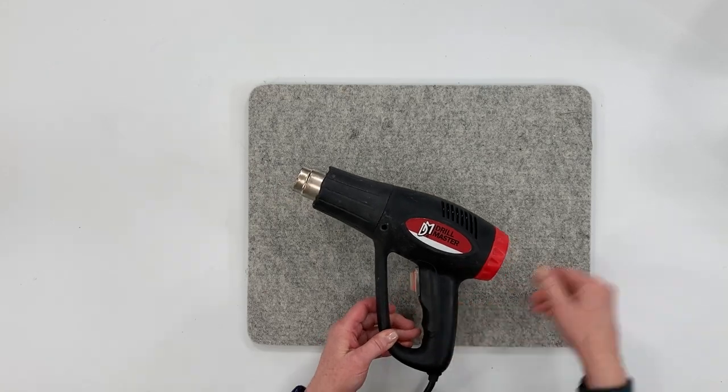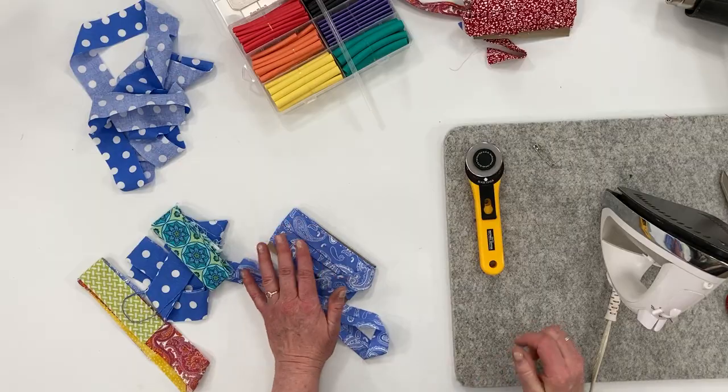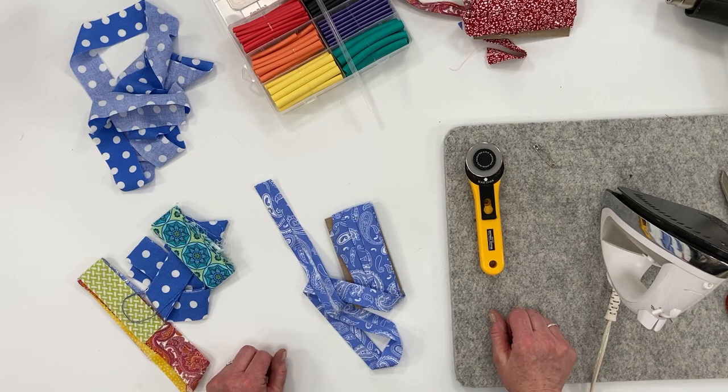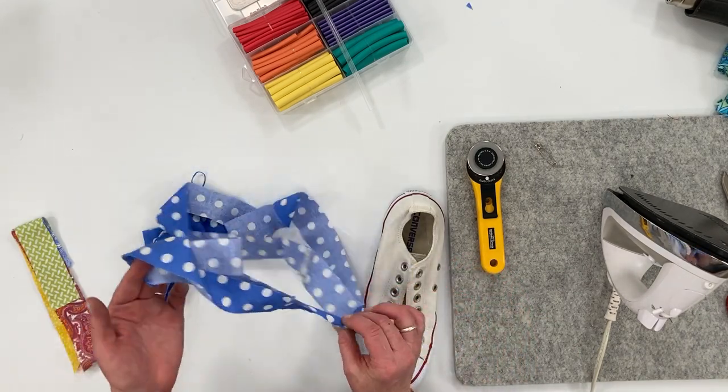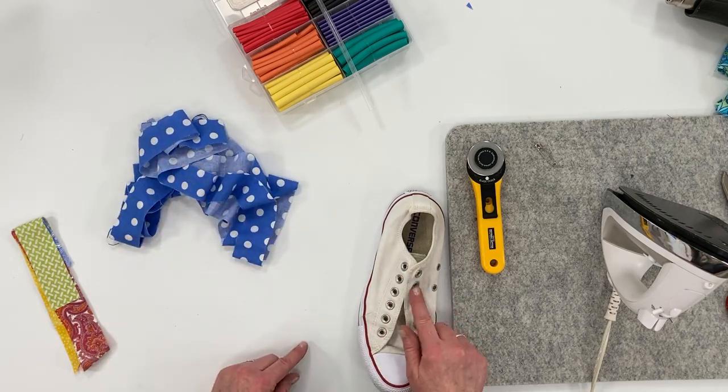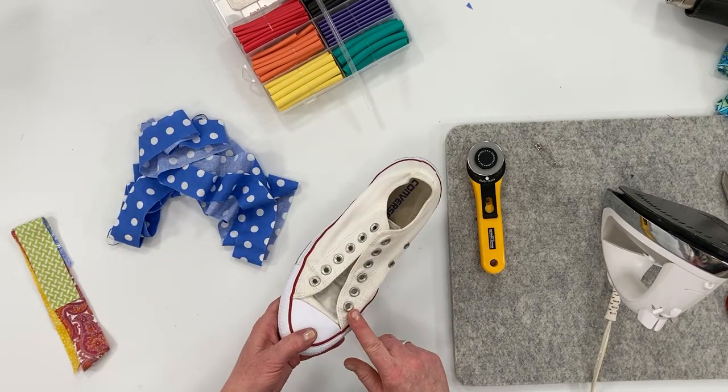You'll also need either a hair dryer or a heat gun to shrink down your shrink tubing. If you're using the sewing machine method, of course you'll need your sewing machine. I'm going to make these blue polka dot shoelaces for this pair of tennis shoes.